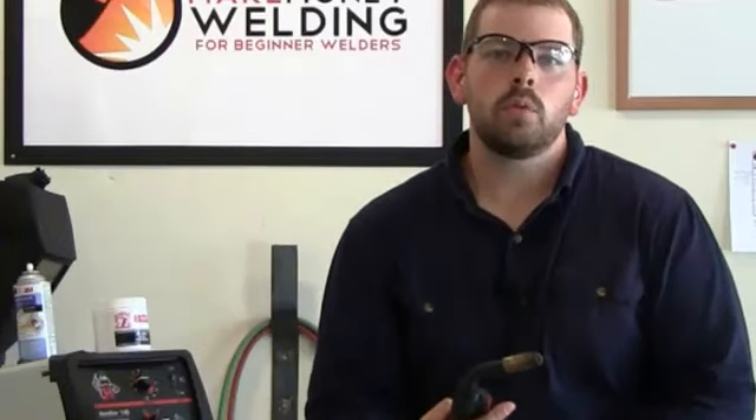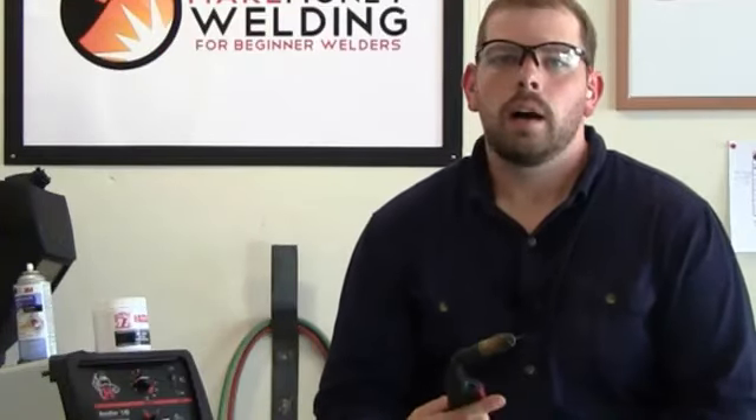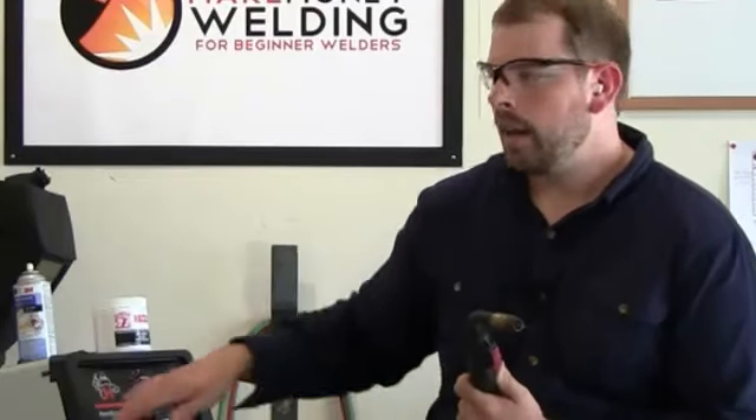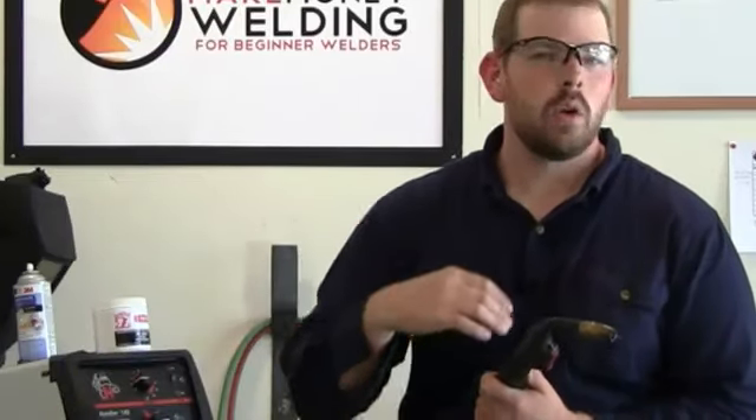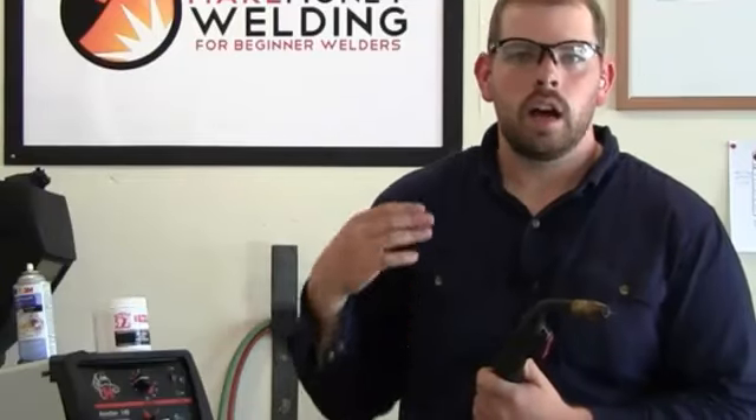We'll go over more about the MIG welding machine and how it works — how to get your settings set up correctly, how to install the wire in your machine, how to get all the settings correct, how to get the drive rolls to make sure you're on the correct setting. We'll go over all that in a future video.